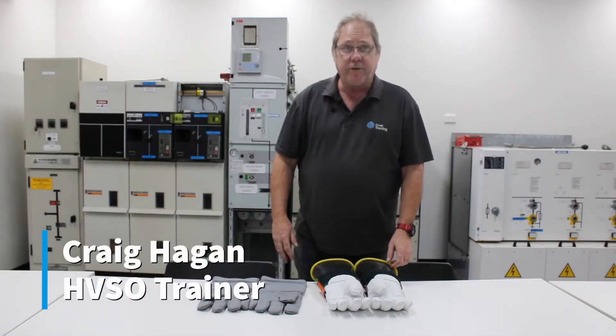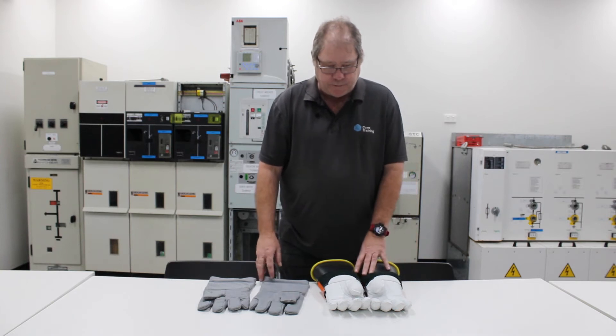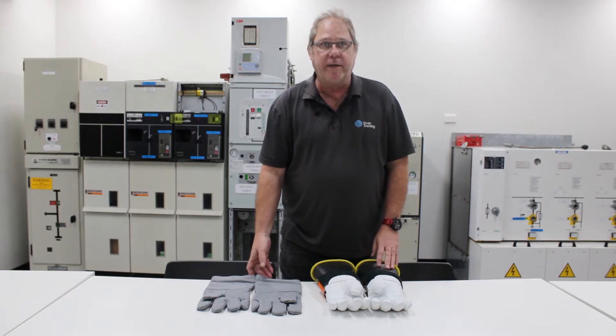G'day, Craig Hagen here again from Coex Training. I just want to share some information about the two most common types of gloves we use in HV switching.